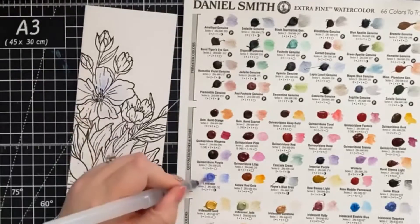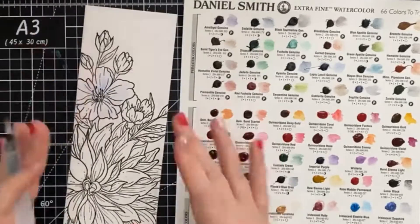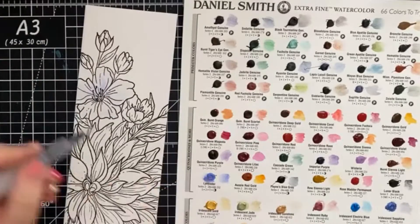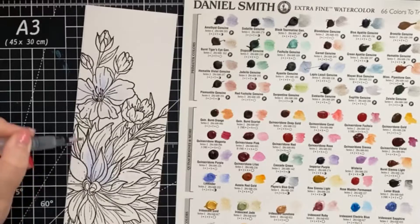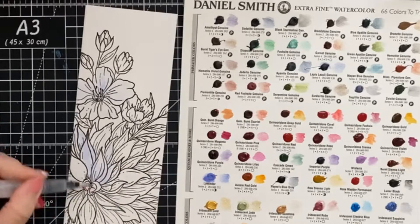Before starting my card, I had to swatch out all the colors just so I could get an idea of how they actually look in real life. And once I saw them all, I decided on lavender for our image today.